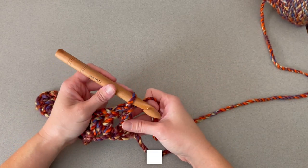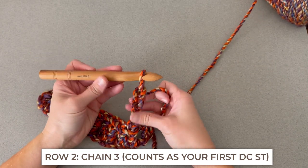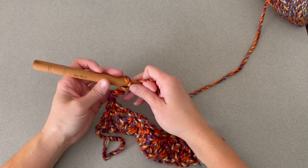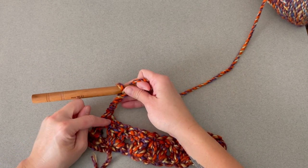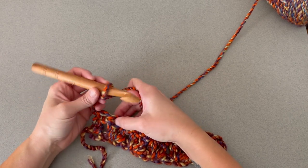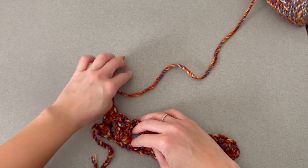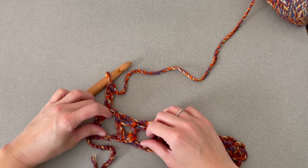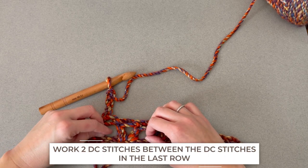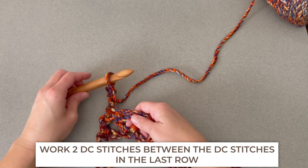Let's move on to row two. For row two, we will chain three — one, two, three. We will turn our work. That chain three counts as your very first double crochet stitch and takes the space of that first stitch space. We're going to skip the next space and work on the inside of that V. Find the V stitch from the row below, and we're going to make two double crochet stitches in the middle of that V.